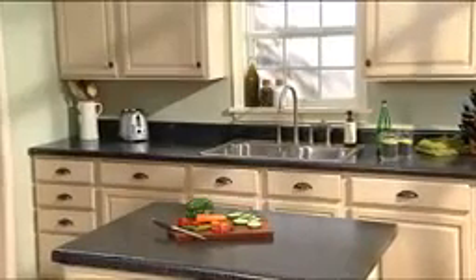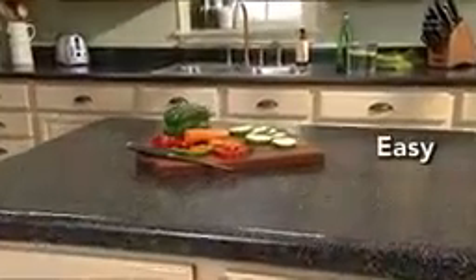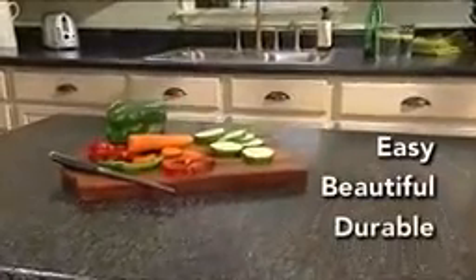Countertop Transformations is easy to apply and doesn't require extensive remodeling. In fact, there are no special skills required and you won't even have to remove your countertops. With this simple kit, a few extra tools, and just one weekend, you'll have beautifully restored countertops that will last for years to come.